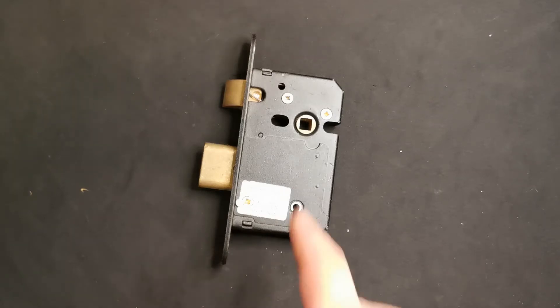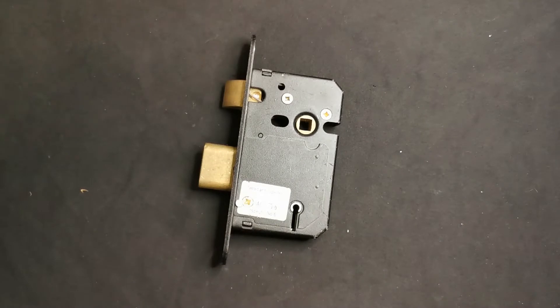Hi, Deadlux here again. This is a SecureFast lever mortise lock and it's a bit of a beast - this is why.